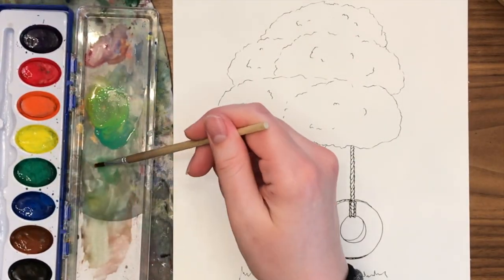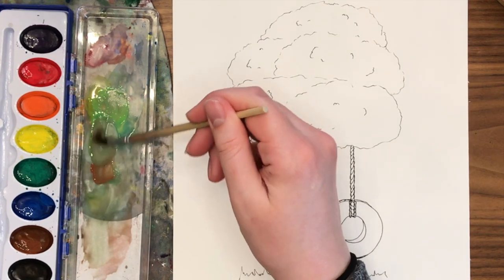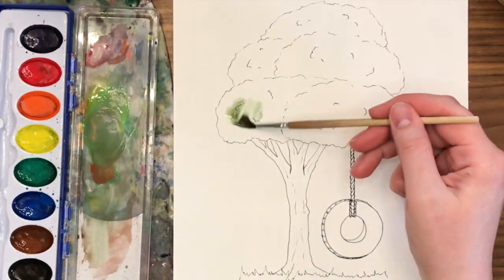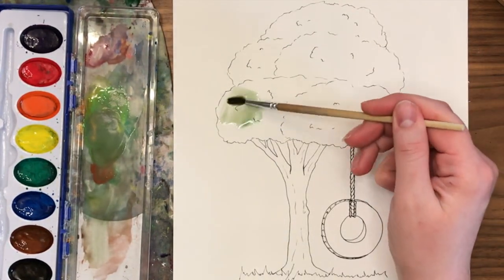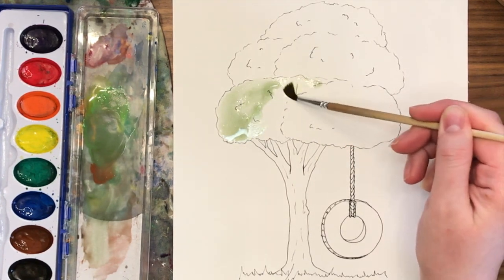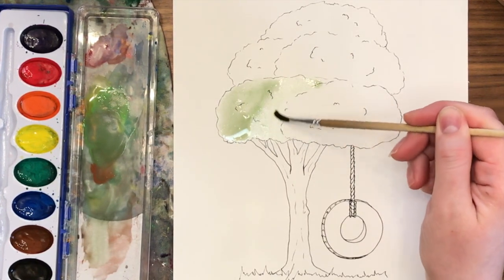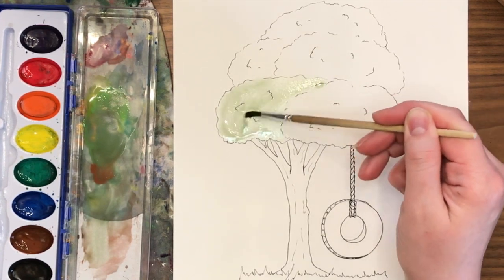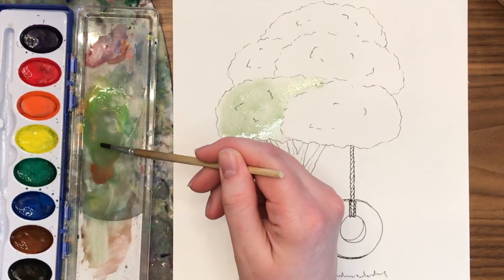First I'm going to mix up a bunch of different greens. I don't want to use plain green — I want to add things to it. So I mixed a little yellow with the green, mixed a little brown with the green, and I'm starting with a lot of water and a little bit of paint, spreading it around in one area of my tree. We're going to do one clump at a time.